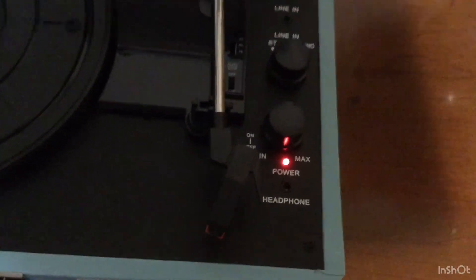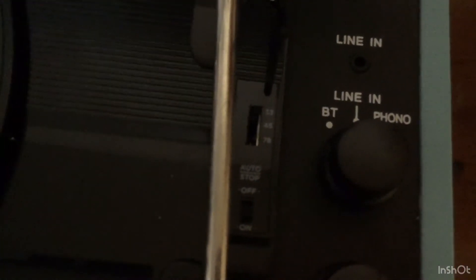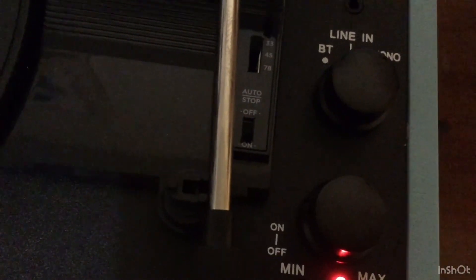One quick thing I forgot to mention: you can actually plug your headphones directly into the record player. I also forgot to mention the speed options — we have 33, 45, and 78. Currently I have it on 33 for the bigger records. And this option here is the auto stop. When the record is done on side A or whatever, it'll automatically stop; if you have it off, it just keeps spinning. Just wanted to mention those two settings and the headphone jack. Thanks again.